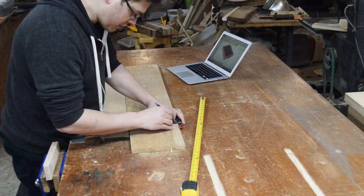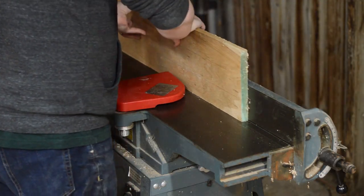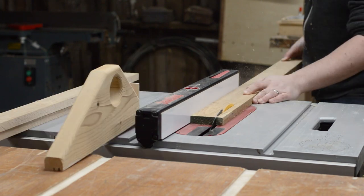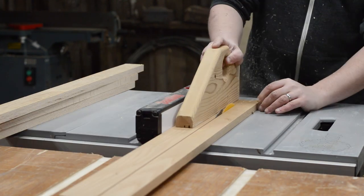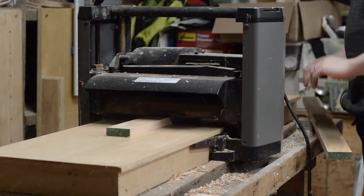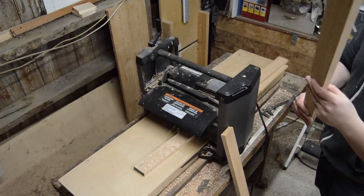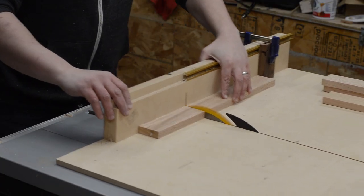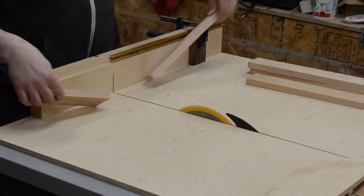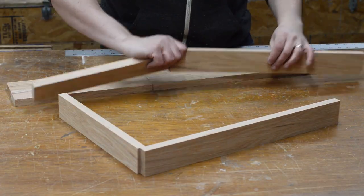I began by preparing some red oak I had in the shop. I started by cleaning up an edge on the jointer, then ripped pieces two and a quarter inches wide. Since I used two different source pieces of oak, I measured the thinner piece and brought the other parts to the same thickness over at the planer. I was careful to cut one end and one side from each part.